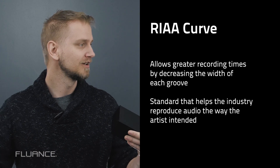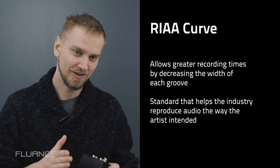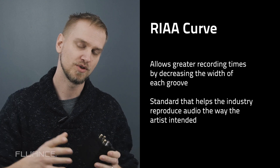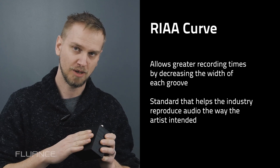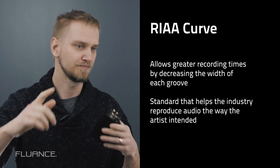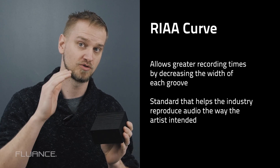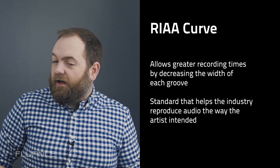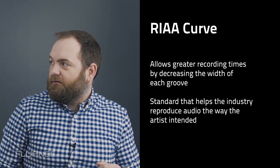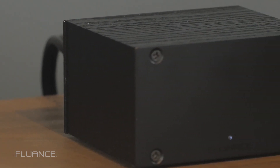Otherwise you'd have like seven albums for a 10-song piece. In essence, it's to lower the size of the grooves. On a phono preamp, the closer you can get to RIAA equalization, the closer you get to the true sound the way the artist intended it. How close did the PA-10 get to the RIAA standard? 0.5 dB deviation from RIAA — 0.5 is a nice number and we're pretty happy with it.